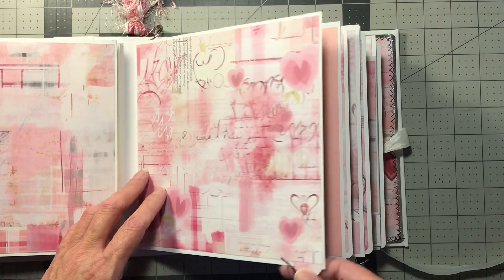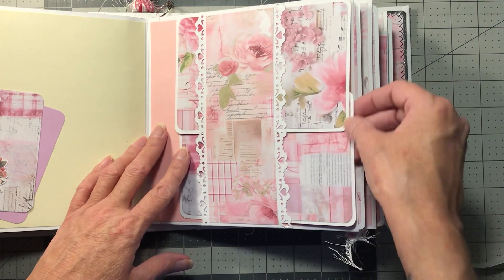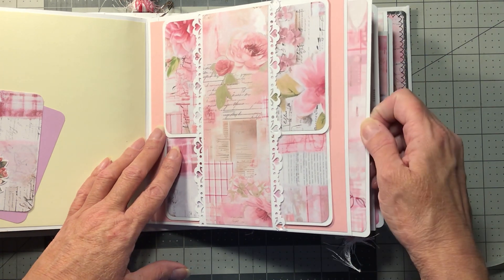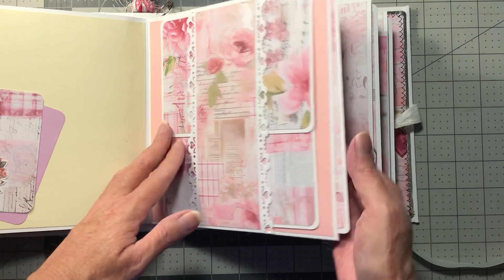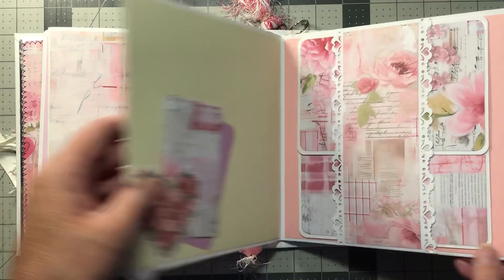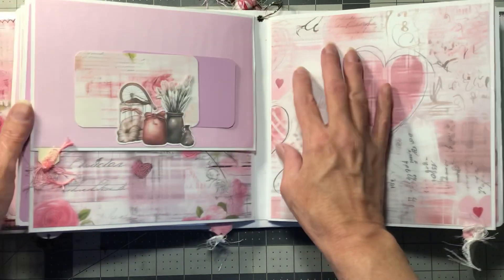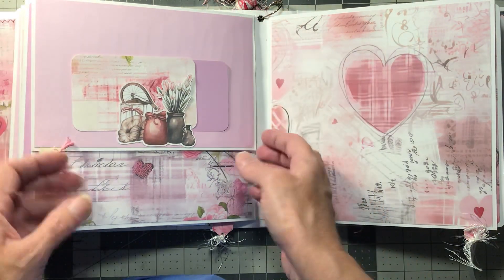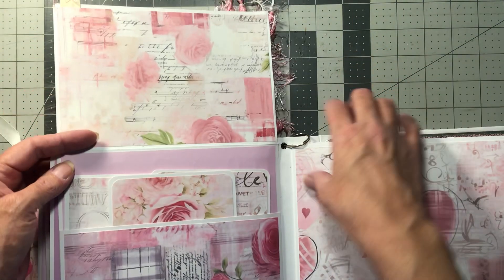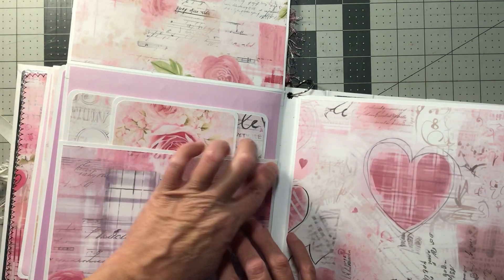So we go to the next one and it's got the tag. Here is a tuck spot and here's two photo mats. And here's one that slides out. And here we've got a tuck spot with two little cards to journal on — and see, it's got the tag. And here are three photo mats. And that's a big pocket, and I didn't have the punch for that, but it's okay.